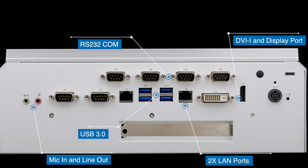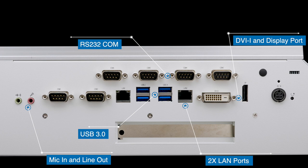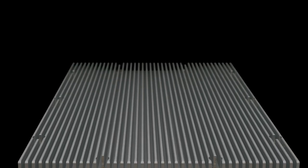This box PC also has a PCIE slot which can be utilized for a graphics processing card. If you don't need a PCIE slot, the TMB5010 model provides the same I/Os and operating system.